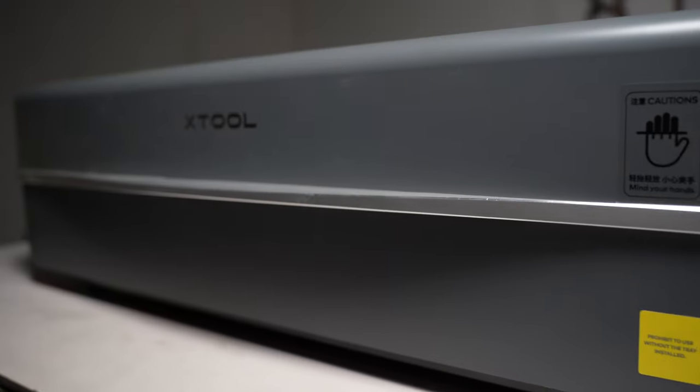A CO2 laser works differently — it consists of a glass tube filled with a mixture of carbon dioxide, nitrogen, helium, and hydrogen gas. Passing electricity through the tube excites the molecules, increasing their energy. These excited molecules release the excess energy as infrared radiation to become stable. Since the wavelength lies in the infrared spectrum, it's invisible. The light resonates between a partially reflective mirror and a fully reflective mirror, increasing its intensity and exiting through the partially reflective mirror. A delivery system of mirrors then guides the laser to the laser head where the focusing lens is housed. The voltage needed to excite the molecules inside the tube can typically be above 20kV.